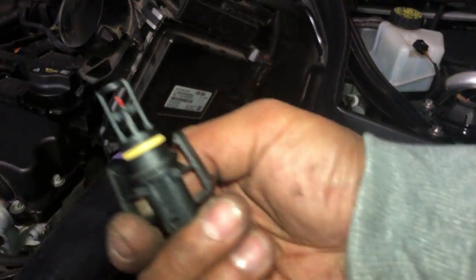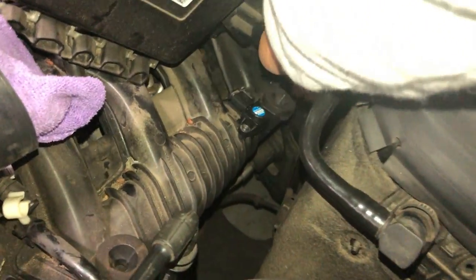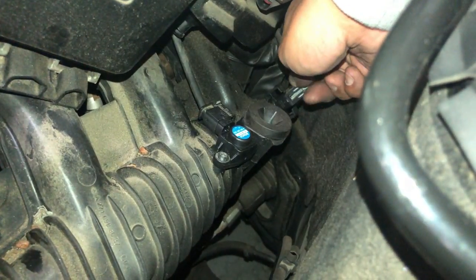To install the new one, it's just reverse. Just push it back in. Make sure it's nice and tight so you don't have any air leaks, and then reinstall the connector.